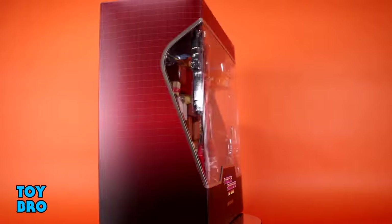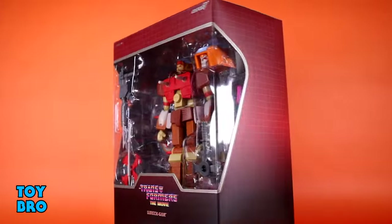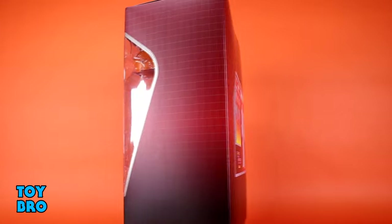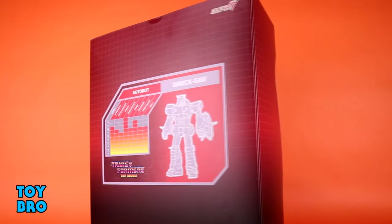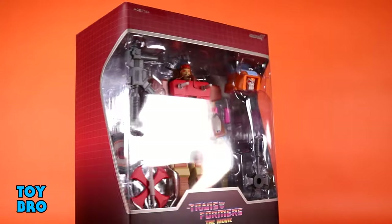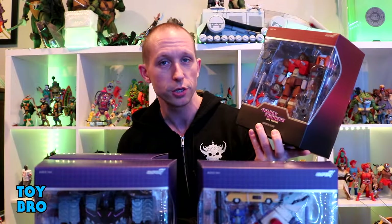On the back you've got the foil embossed logo for whatever faction they are. Pop that slipcover off and you've got your figure in the big window — purple box or red box depending on their faction. All the accessories, logos, foil embossing. The back as usual gives us that sort of power ranking and a little bit more of that line artwork for whichever figure is in the box. Let's pull them out and take a look.